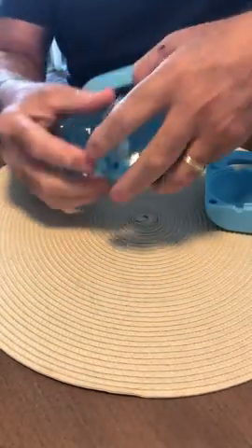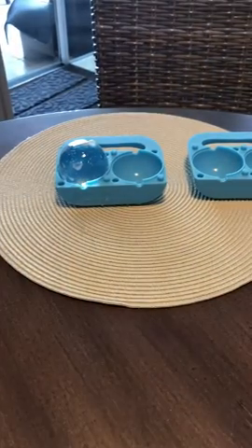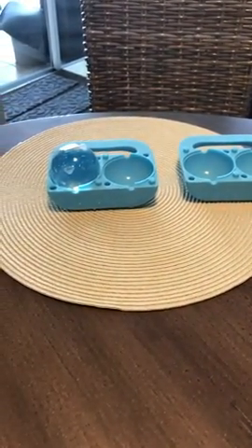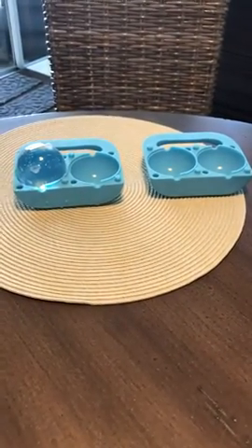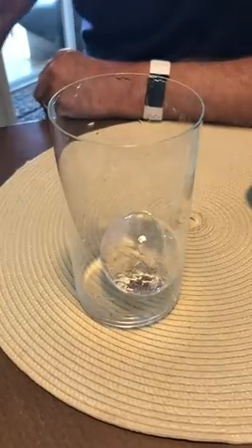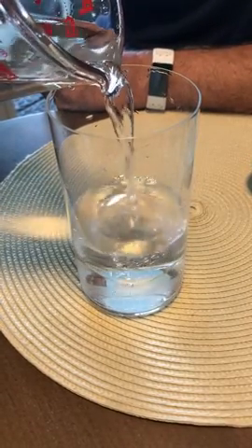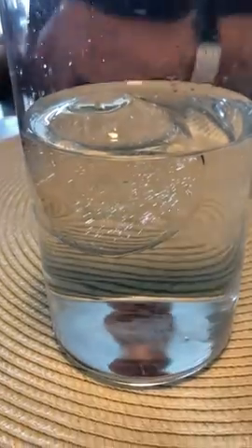Now I'll put one of them in a glass and show you what it looks like. I'll just pour plain water — this could be soda, a mixed drink, a cocktail — and there you have it: an almost perfectly clear ice cube.